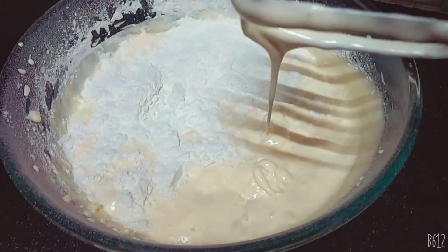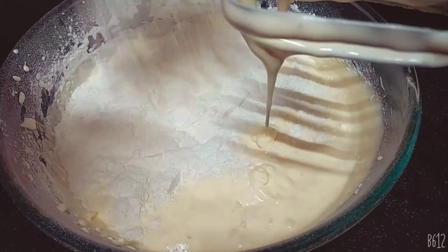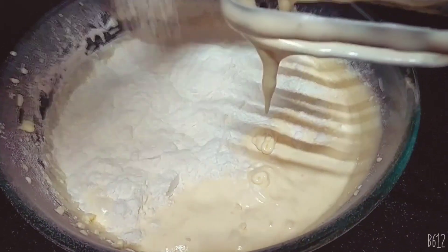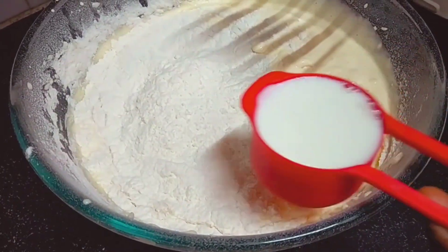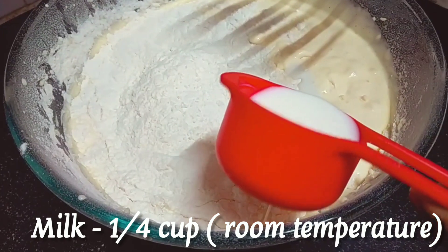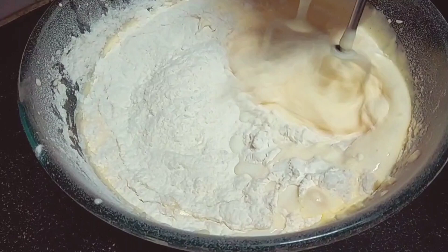Let's add a spoon to the other side. We will put a cup of water in the bowl and mix at low speed.